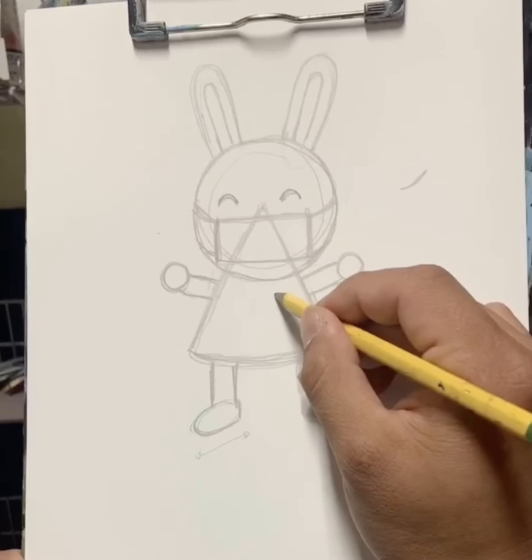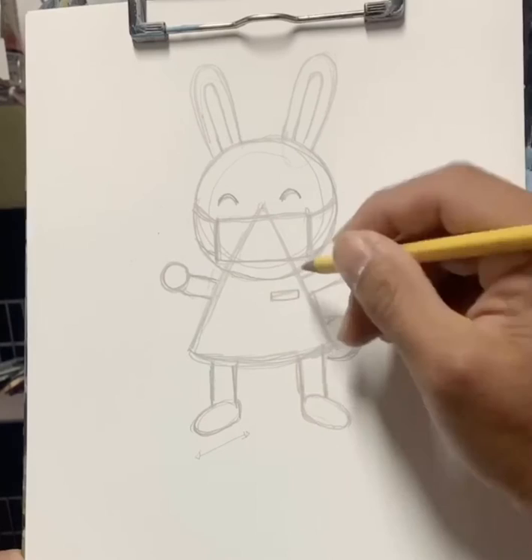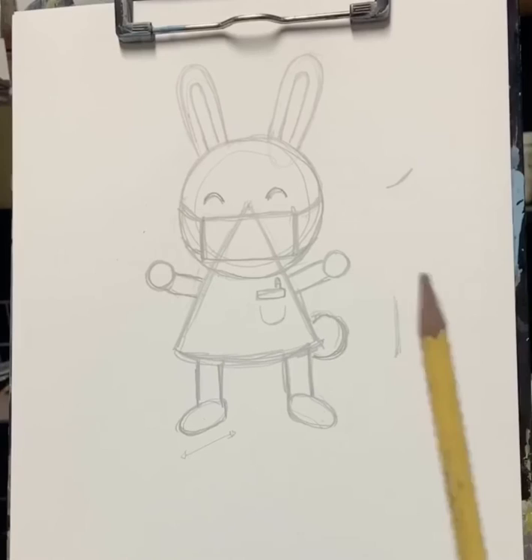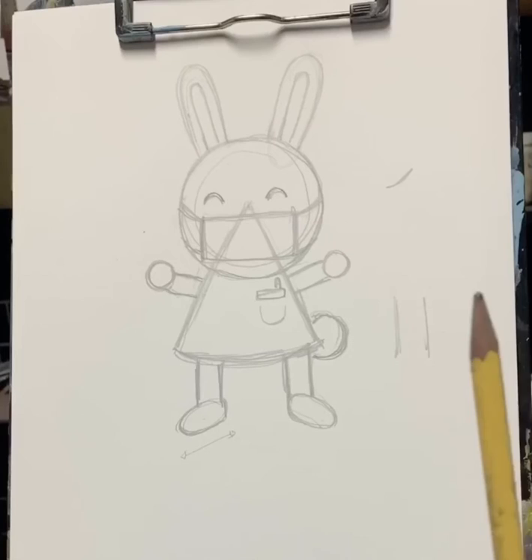So this is a nurse bunny. I'm going to put a little pocket protector here — this is just a rectangle, and you can put a little pen if you want, and a curve. There. That's the extent of our sketch, and this is just our first sketch of three. So if you guys are coming in a little late, we have three more drawings.